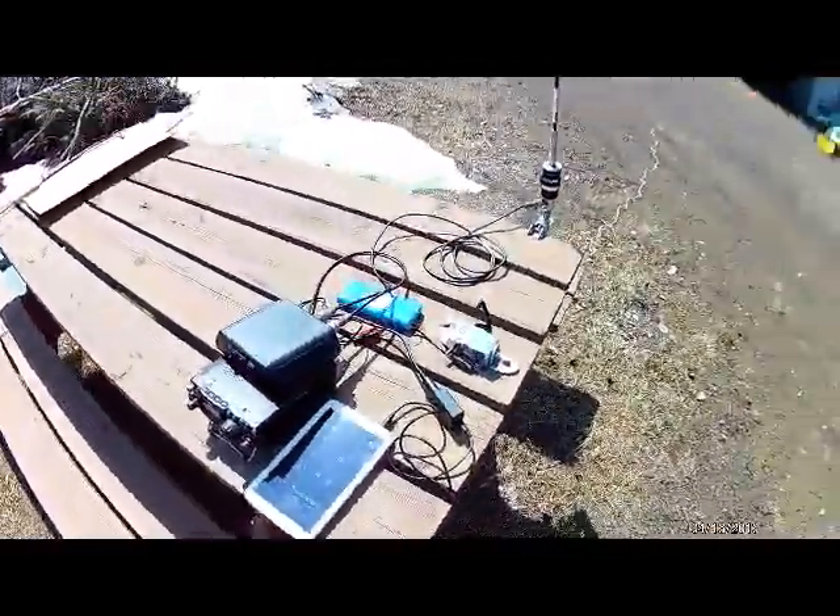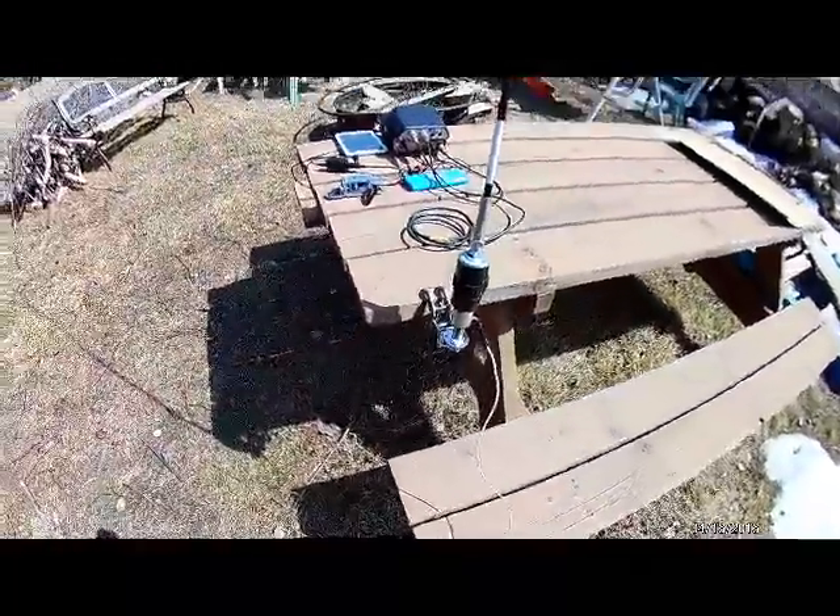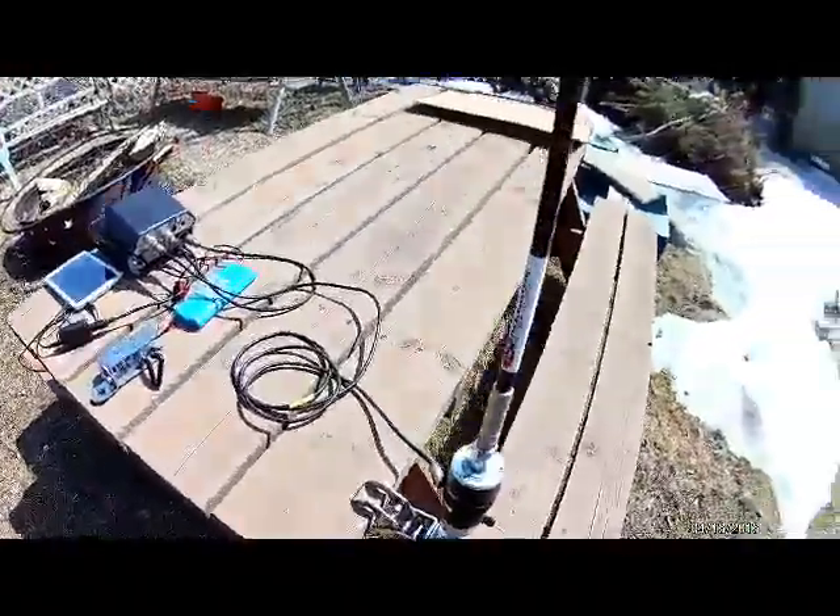Hey guys, Fred here, VE3FAL. I just thought I'd play this afternoon here just a little bit, and I'm on WSPR 20 meters.